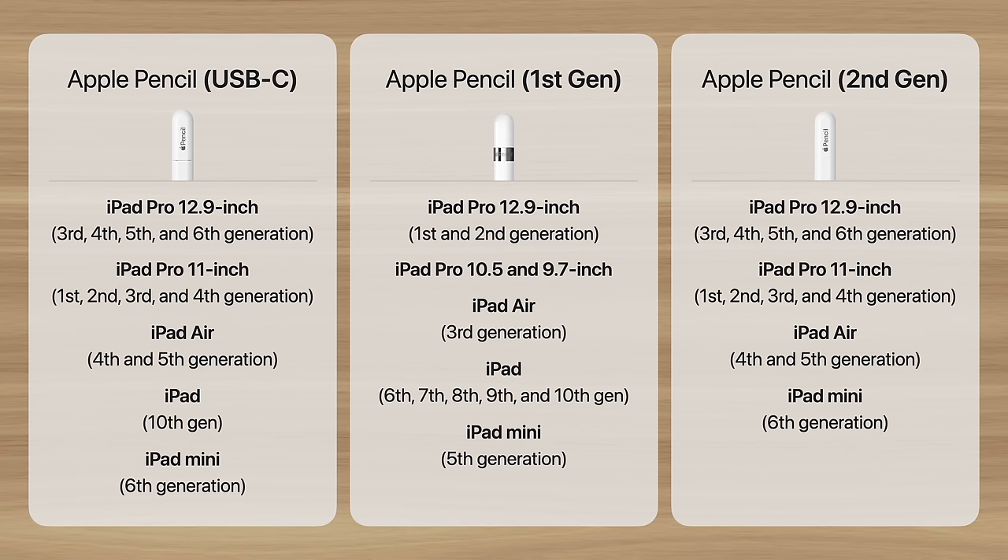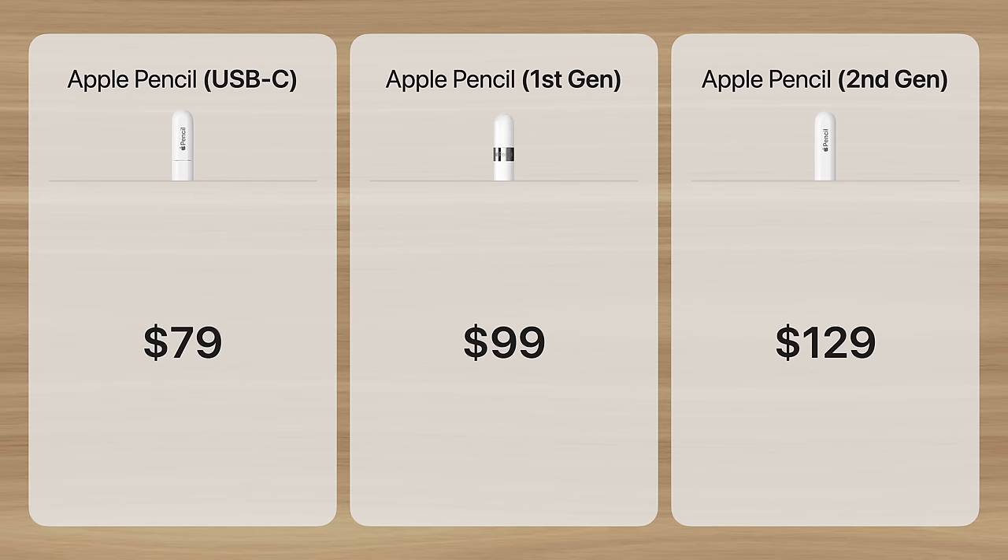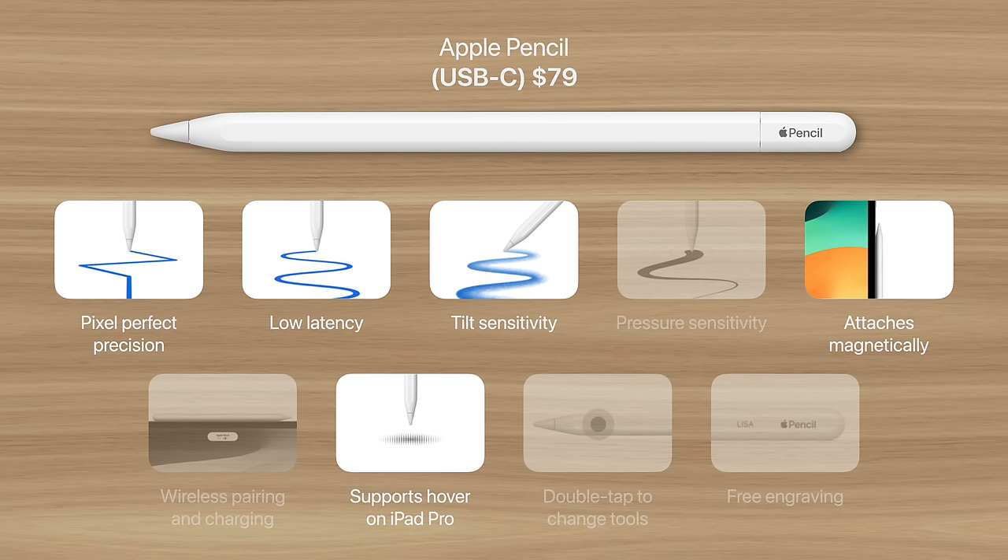Or if you're shopping for a new iPad, you can make your decision based on which Pencil you want. But what are the differences between them? The first thing you should consider is the price. The most affordable is the Apple Pencil USB-C at $79, then the first generation model at $99, and finally the second generation model at $129.